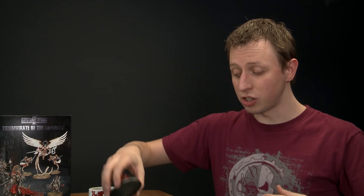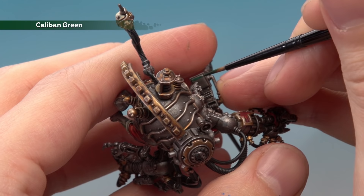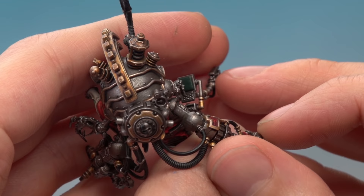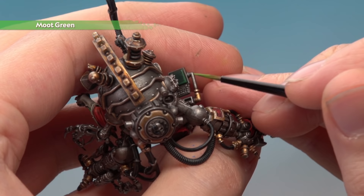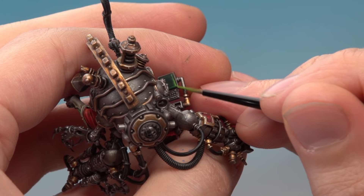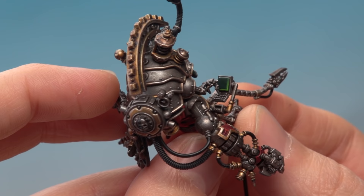The next detail is also green — it's the screen of the data pad on one of Belisarius's right arms. Start with a base coat of Caliban Green, highlight with Warp Lightning, add a small amount of Moot Green, then finish with a dot of White Scar. This is really why we kept that whole right arm separate — getting to this detail is very difficult otherwise. Paint a line of Warp Lightning along the right hand side and bottom of the screen, repeat with Moot Green focused more towards the bottom right corner, then complete with a dot of White Scar in the opposite corner.